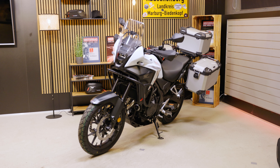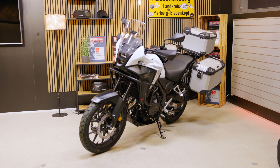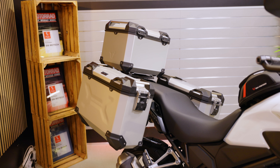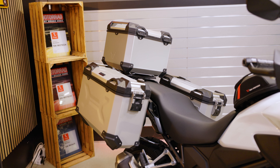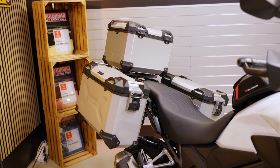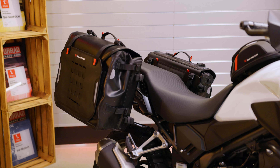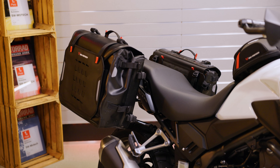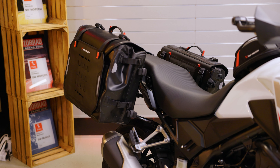Here you can see the whole setup again in the silver version. Another luggage solution — our waterproof SISPAC WPL bags. A stylish alternative for long tours with the NX500, even without rain.